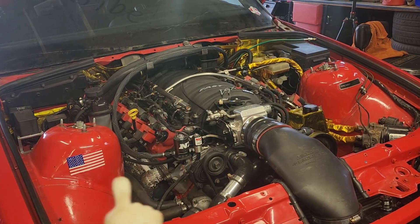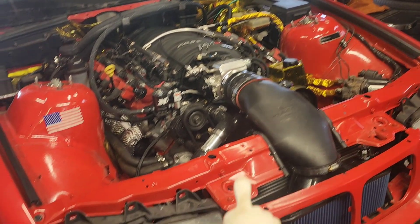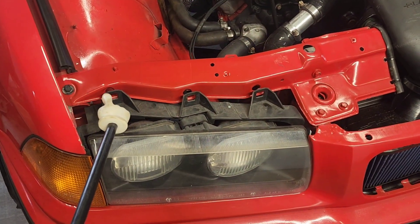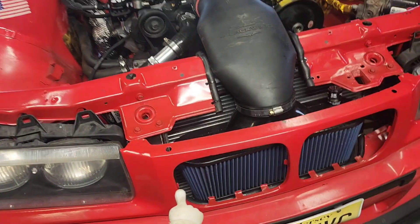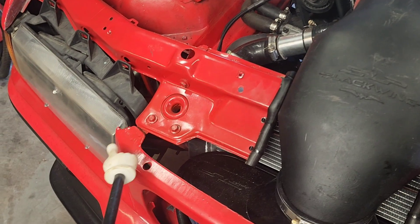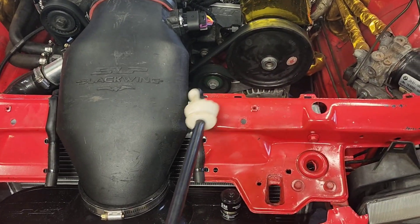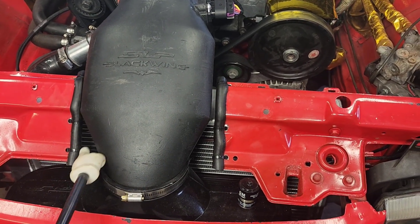As you can probably notice, there's a lot of stuff buttoned up that really wasn't buttoned up before. Some stuff that was mocked in place — these are still just sitting here. I do need to take them off my other rad support that I have outside. The headlights are just sitting in there. I did put some rubber on the edge here just to make that less sharp.